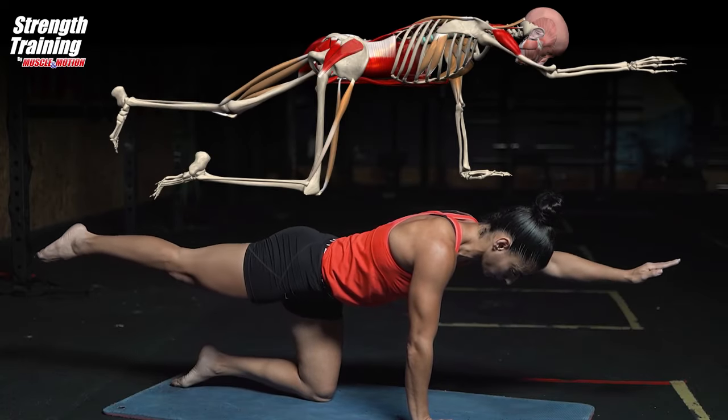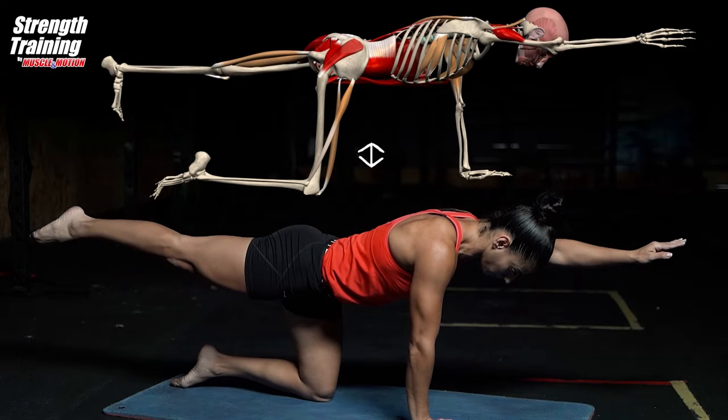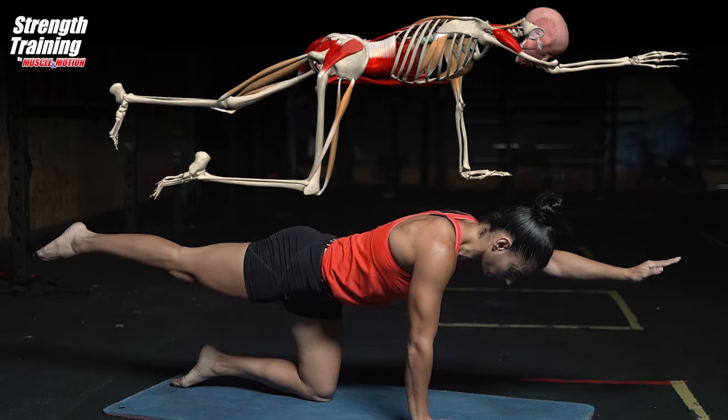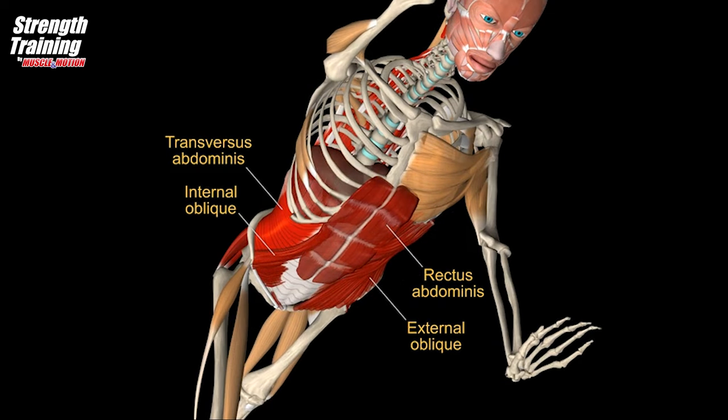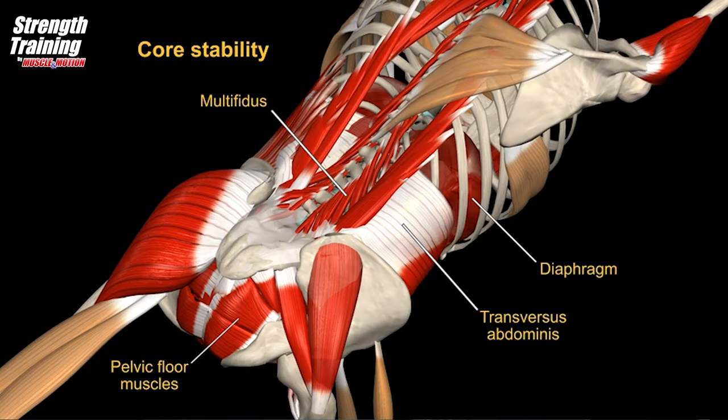A static exercise which focuses the load on the abdominals and back extensors. Target muscles: core muscles — co-contraction of back extensors, abdominal muscles, pelvic floor and diaphragm.